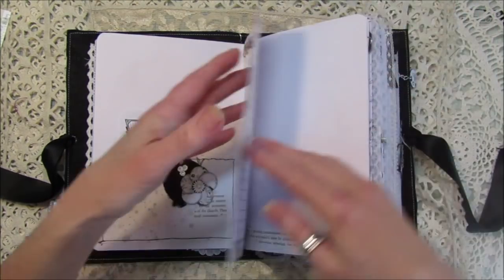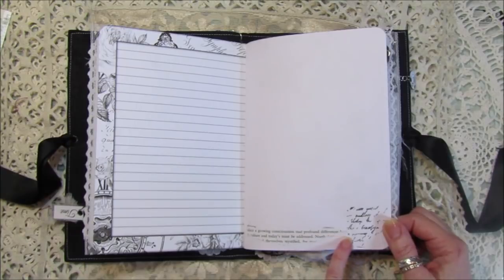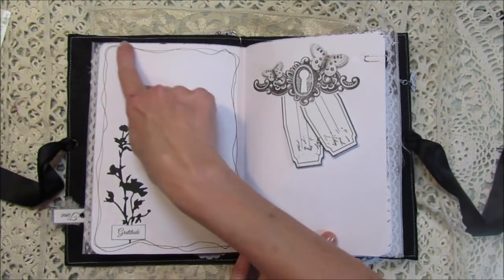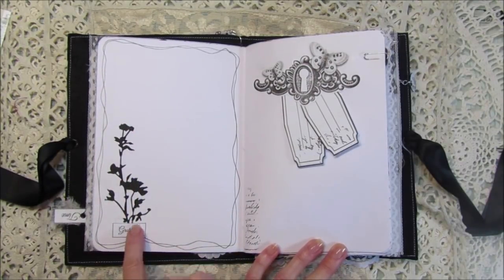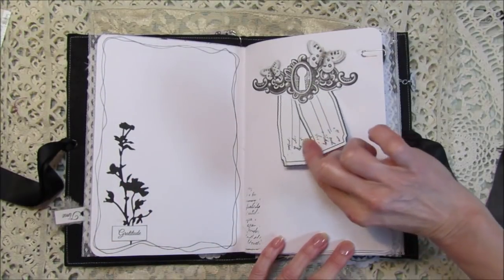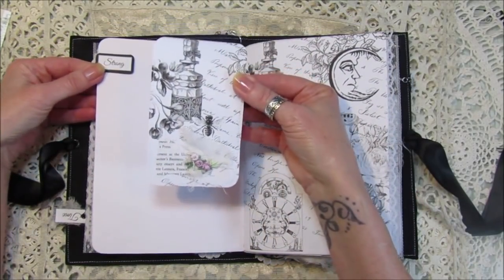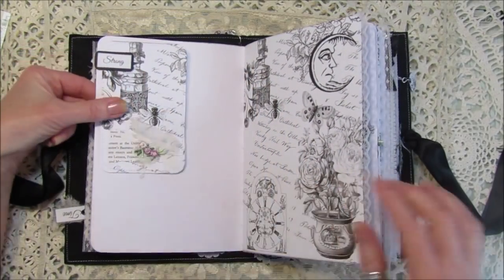I think it looks really nice. Some of the pages I've just left with a little bit of book paper and a bit of stamping because we do need to write in the journals as well. On this one I've just gone around with a pen, which looks really nice. Then I've got one of the Tim Holtz wildflower dies on there with a little word made into a little tuck spot. From the Friday freebie we turn over — that's just a little leftover piece of paper with a little cluster and a little paper clip.